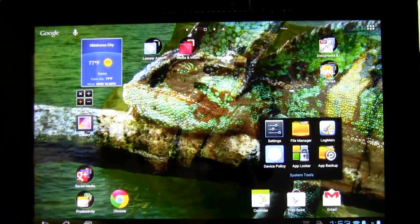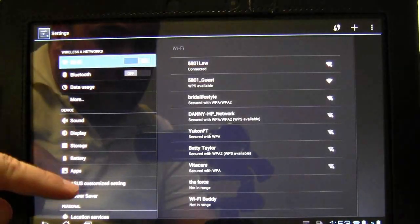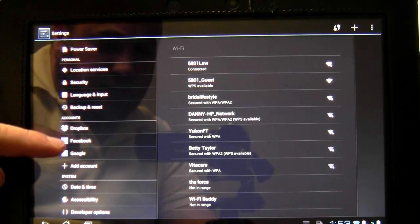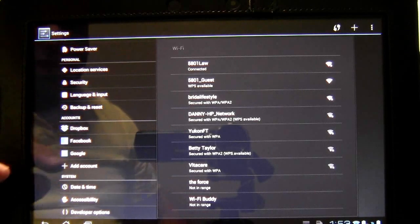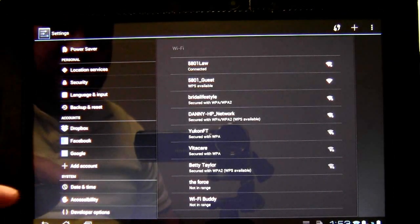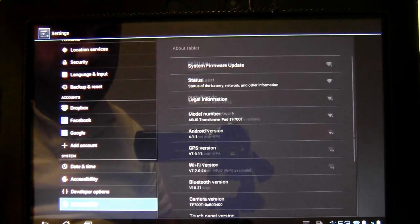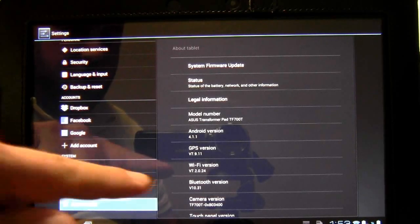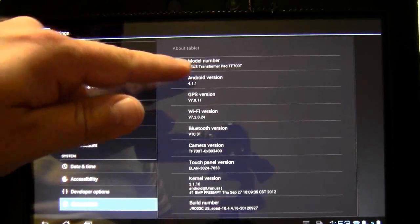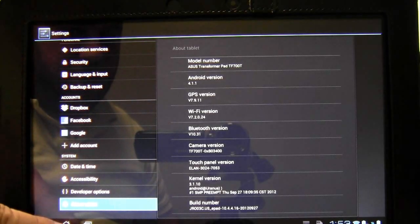I'm going to click here on the settings and bring up the settings bar. You'll notice the settings are pretty much the same, except there is this addition right here — an accounts area. So you can add accounts easily right there. And there's a shot of the firmware: Android 4.1 running on my TF700T tablet.